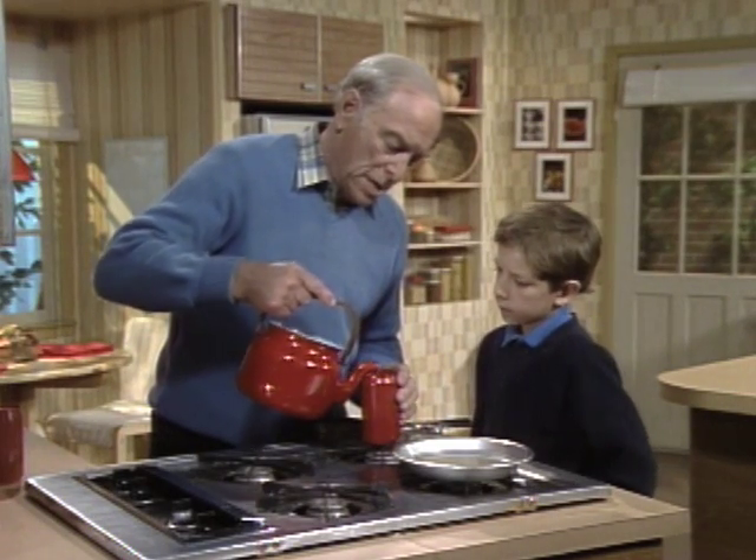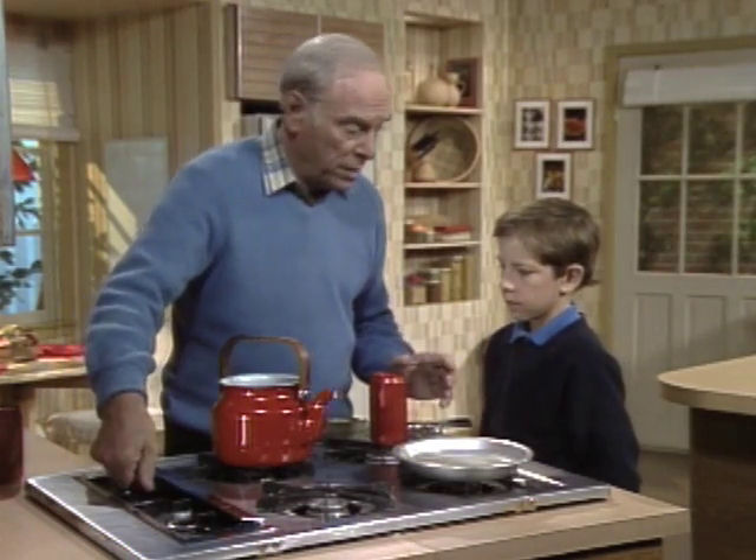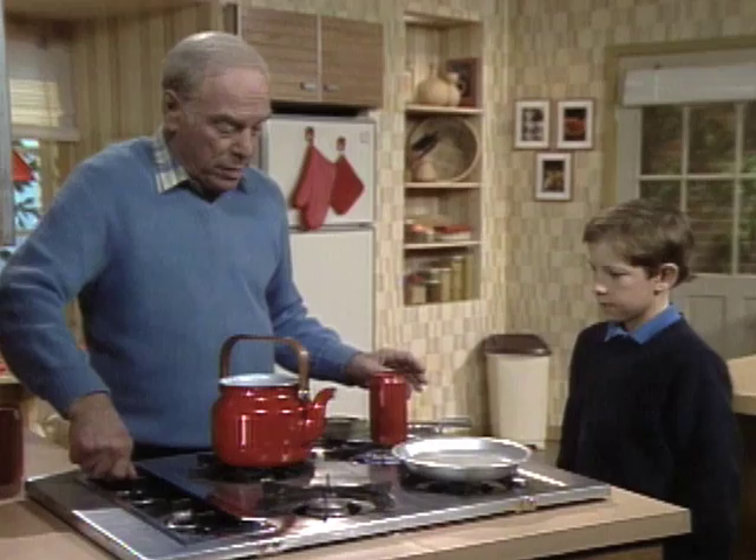I'm going to put a little water in the bottom of the can, and then I'm going to turn on the stove, so be careful that you don't — it's hot.